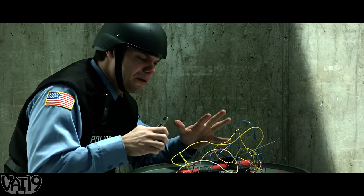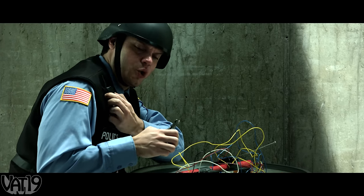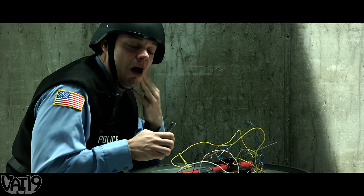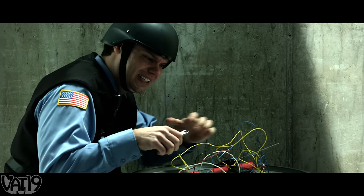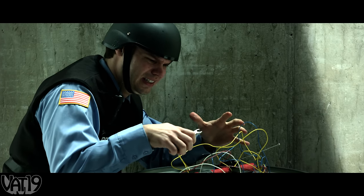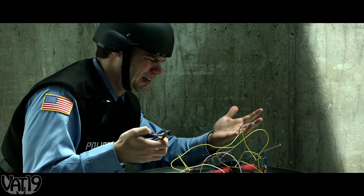That's the dead air. Don't touch that. OK, then what do I do? Cut one of the wires. But which one? Follow this pattern: Eeny, meeny, miny, moe.